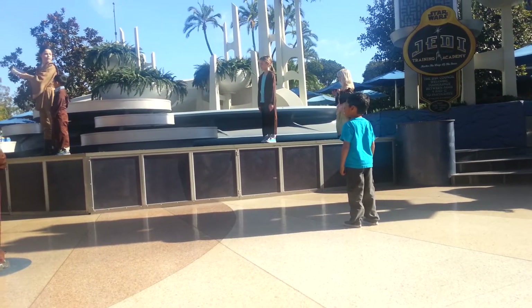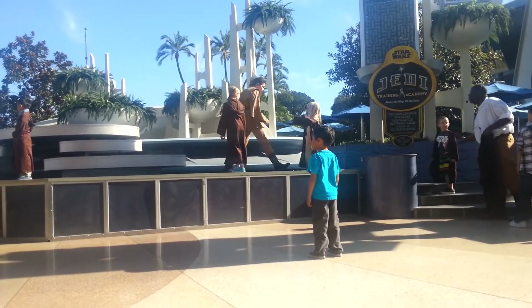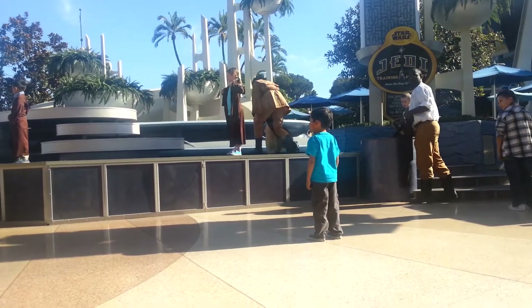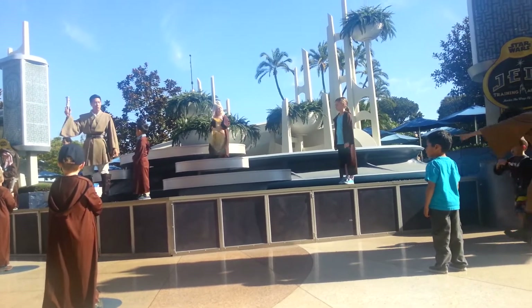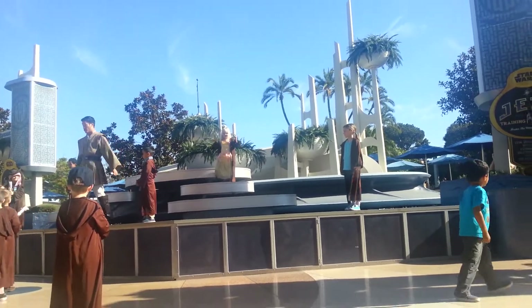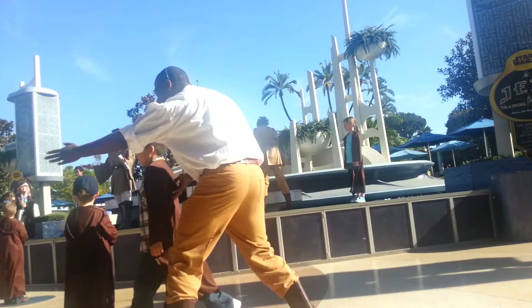Very good, class. Now it's time to receive your training lightsabers. Please do not activate your sabers until we tell you. Now students, there are three important rules while here in the academy. Rule number one: remember your training position. Everyone look down — the circle you're standing on is your training position. Rule number two: be mindful of your lightsaber at all times. Use the Force to make sure you do not hit anyone, especially your Jedi instructors. Rule number three: no falling or jumping off this training stage at any time.